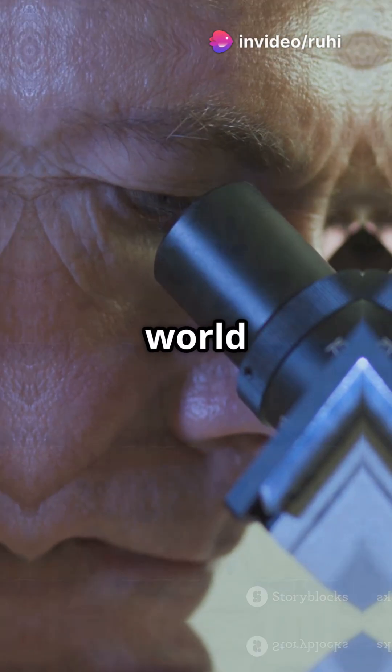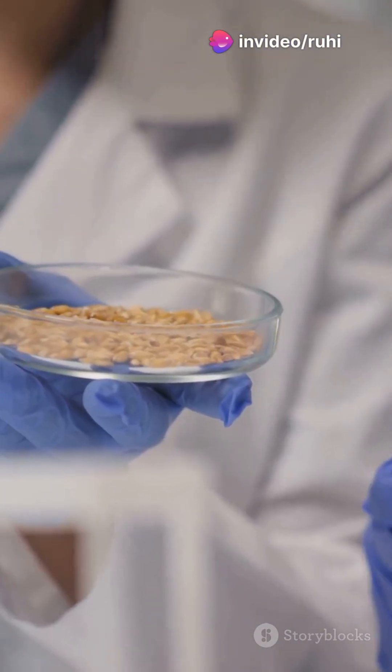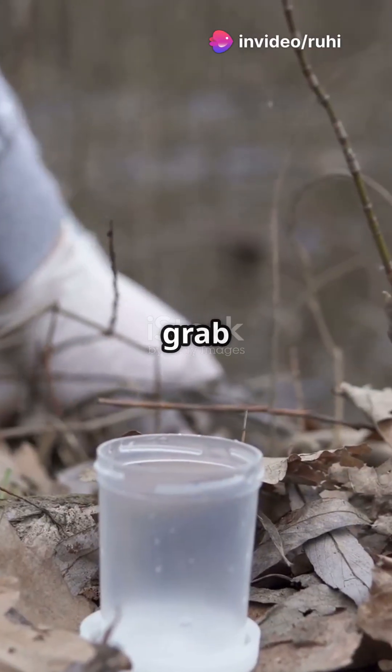Ready to dive into the microscopic world of soil bacteria? We've got you covered. First things first, grab your soil sample.